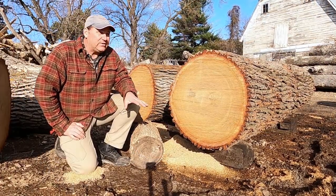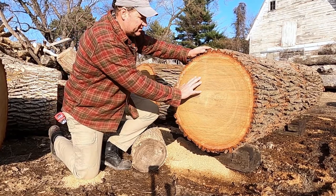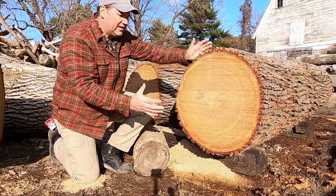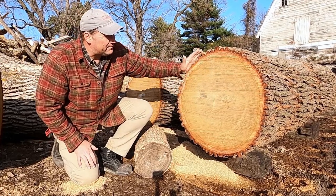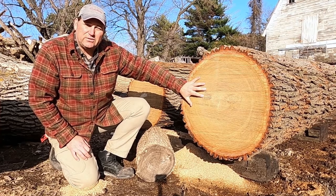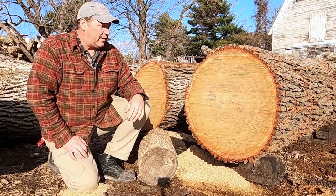First things first, let's talk about why we seal logs. When a tree is standing upright and there's no decay, there's nothing going on on the inside of it — it's just a solid log. The only part of the tree that's alive is this thin layer around the outside, and the bark keeps all of the moisture of the tree, which keeps it from decaying. So when you cut the tree, moisture starts to get released out the end. A lot of times you can think of it as a straw — there's not much that goes out the side, but the ends can flow out rapidly.